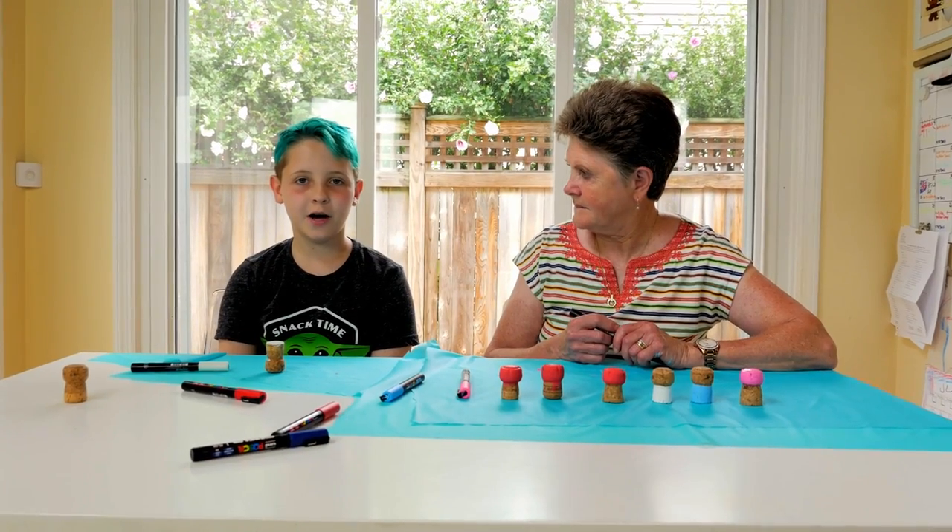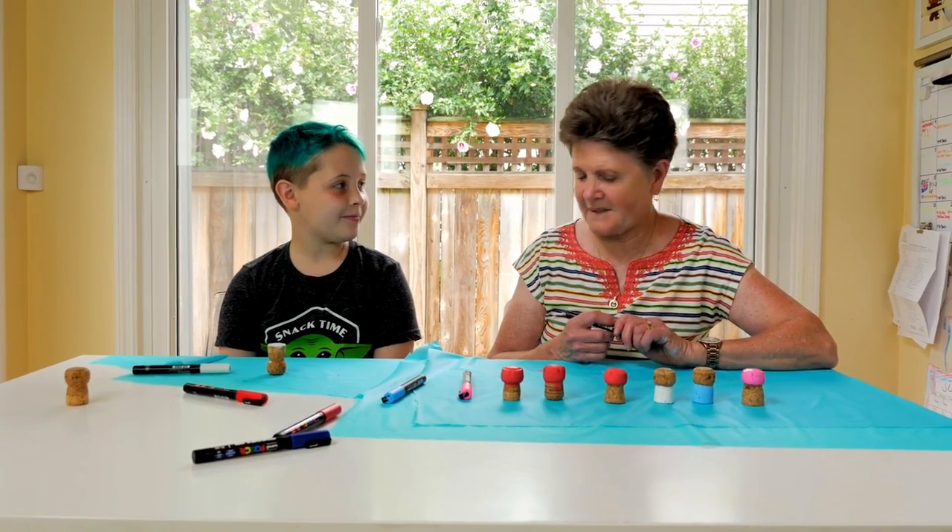Now we paint the bottom a different color. How about white, Gammy? That sounds good to me.